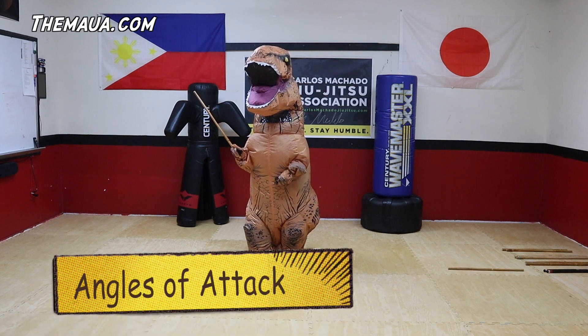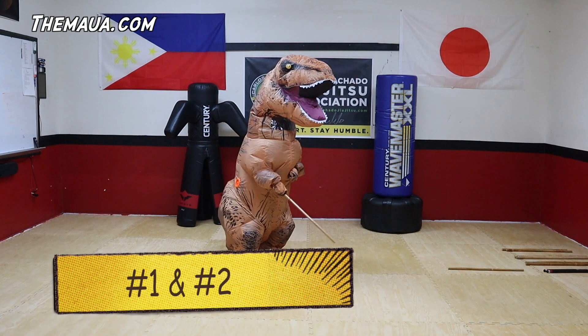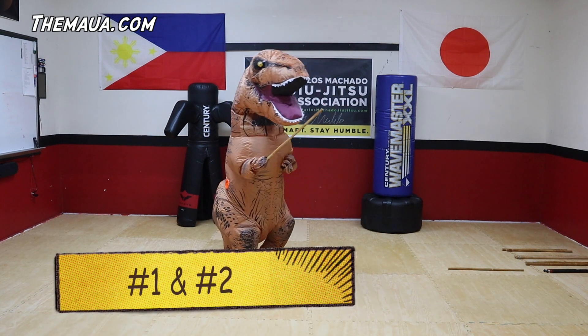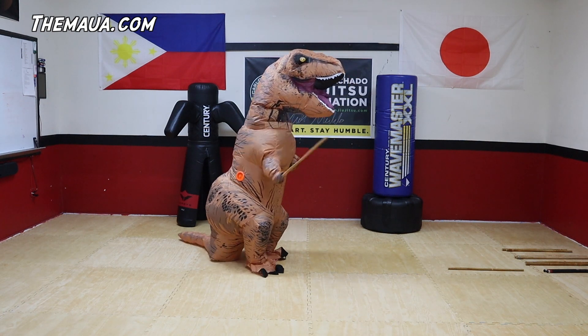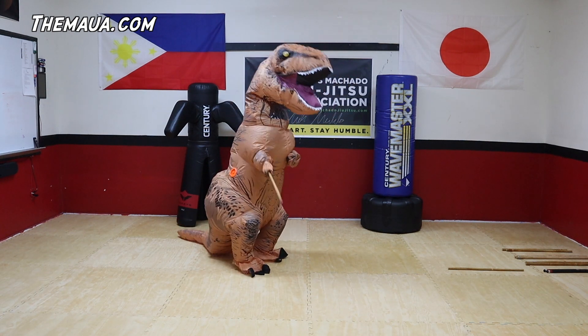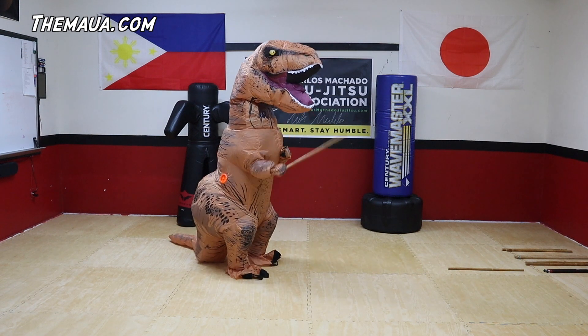Alright, so we're going to start with angles of attack. Let's do angle one. Angle one. And now angle two. Let's do that again — angle one, angle two. One. Two. One more time — one. And two.